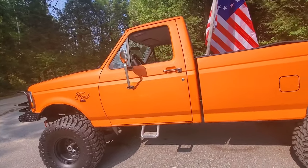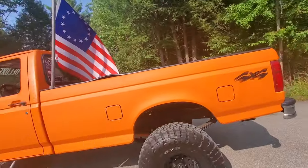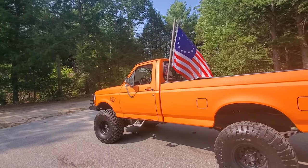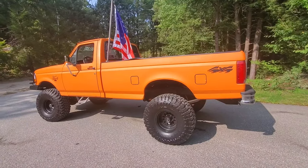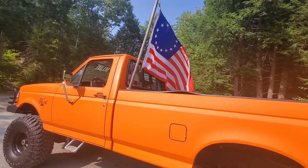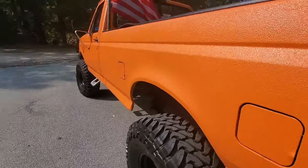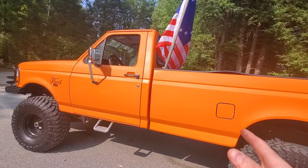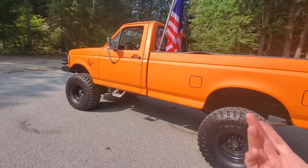First I'll go over how to do it, tell you what product I used, show you every little imperfection, and then circle back on whether I recommend it after three years. This truck was obviously painted before — it was pink — so we pretty much just used 180-grit sandpaper and sanded the whole thing down.